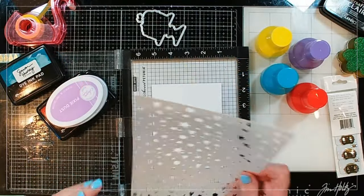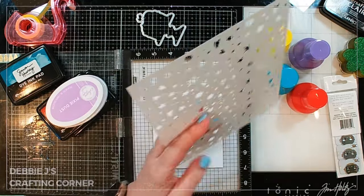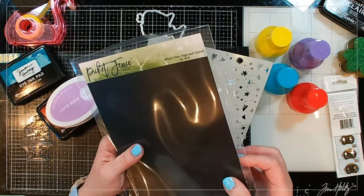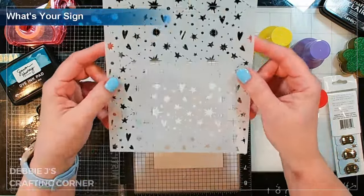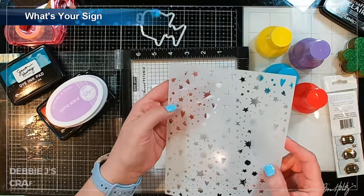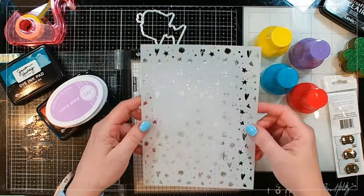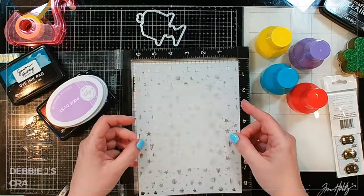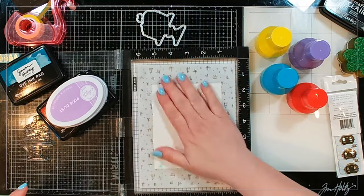So another thing I forgot that I was planning on using was a stencil from Picket Fence. This one is the 'What's Your Sign' stencil. It's got a lot of stars — actually some astrological signs like the Big Dipper — along with lots of stars and lots of hearts. I think it's going to be super pretty, and I'm just going to decorate my background to give a little interest to the back.